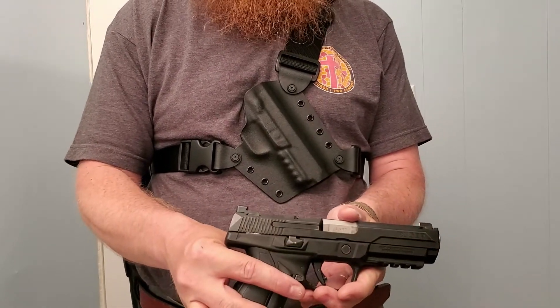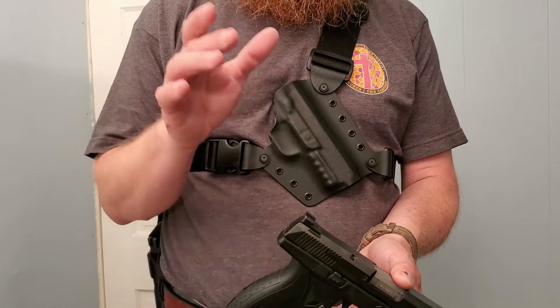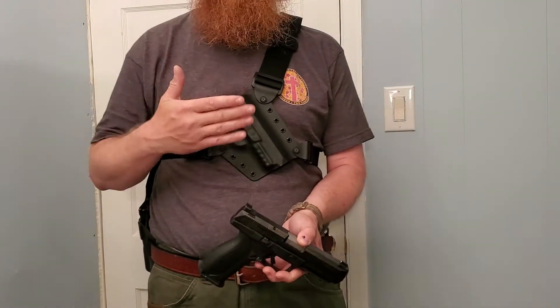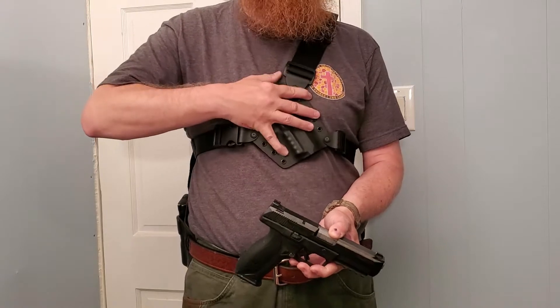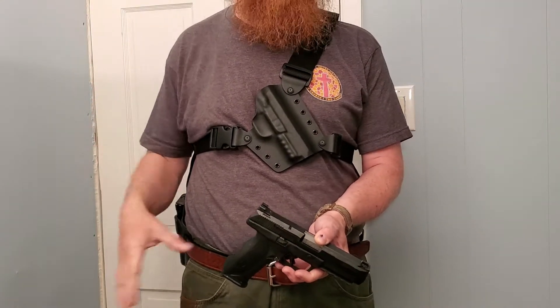This is a Ruger American pistol in .45. It has night sights. It is a gun that I carry a lot, and because it has night sights, when I'm hunting in the evenings, I wanted something that I could get to very easily when I'm tracking a deer and wearing heavy hunting clothing in the winter.